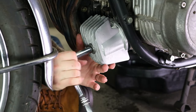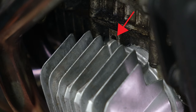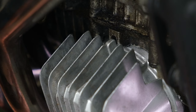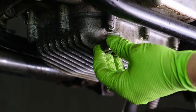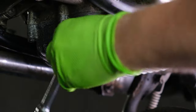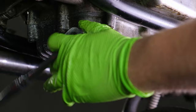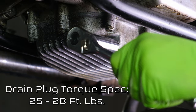When you're reinstalling the housing, be sure to align it based on the notch and the engine casting. Don't over-tighten it or you might crack the housing. Next, reinstall your drain plug. If your aluminum sealing washer is damaged, then replace it — if it's in good shape, you can actually reuse it a few times. Torque your drain plug to 25 to 28 foot-pounds of torque to properly seal it.